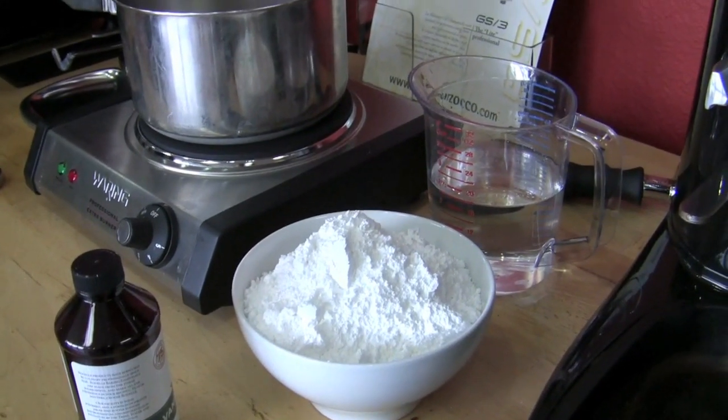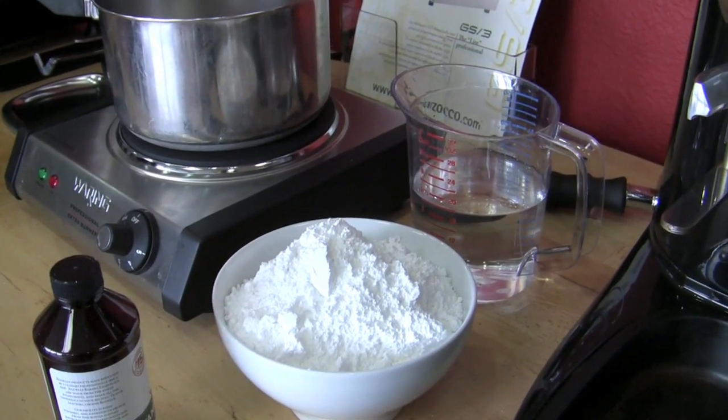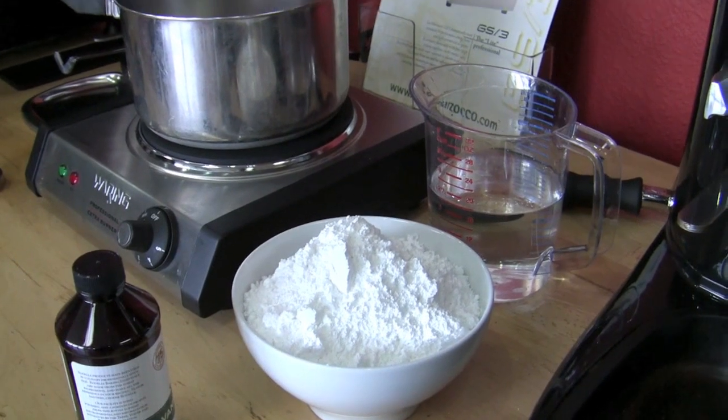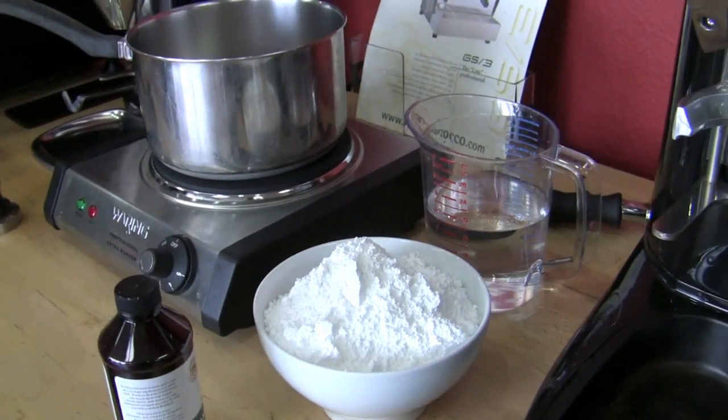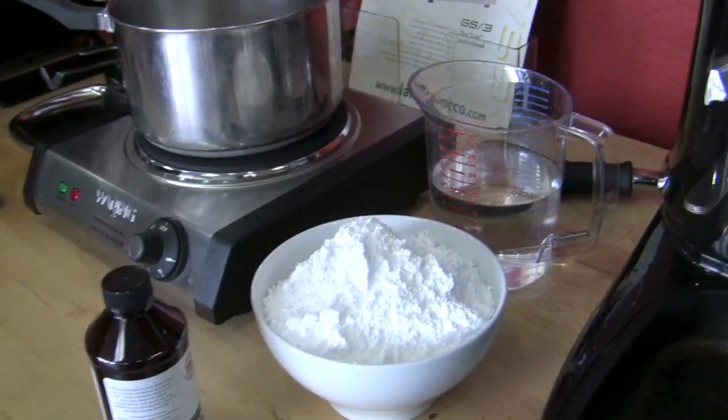Okay Brandi, so on the right we have what looks like water and on the left we have what looks like something illegal. What are these things? It's actually vodka and powdered sugar. So one good, one bad — opposite order. I'm gonna make espresso vodka.